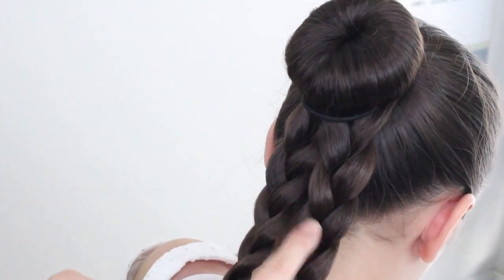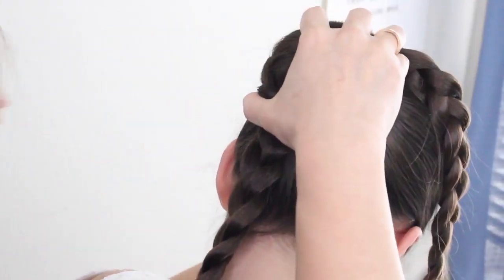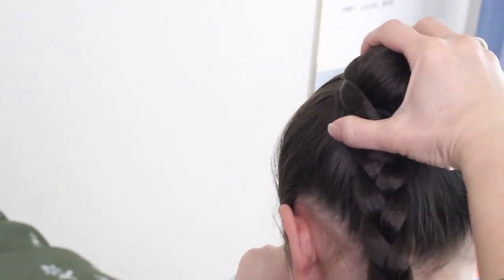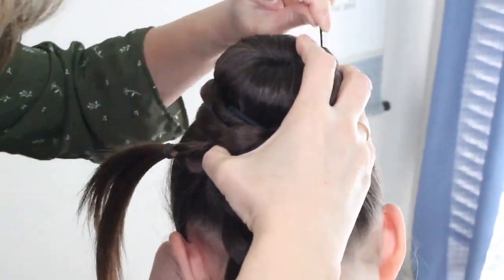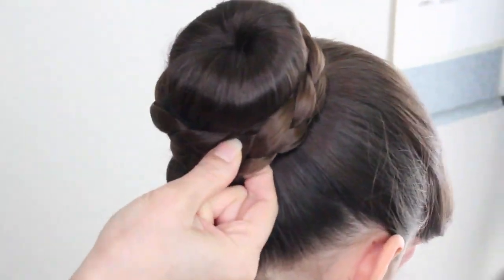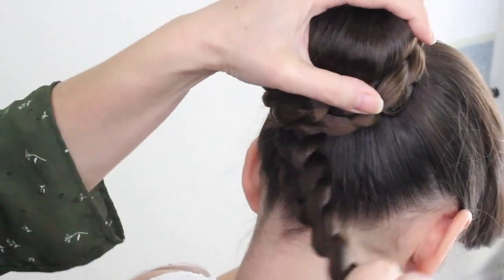Now you have two braids. You're going to take the right braid and go ahead and wrap it to the left, securing it with bobby pins as you're wrapping. Then you're going to take the left braid and wrap it towards the right.